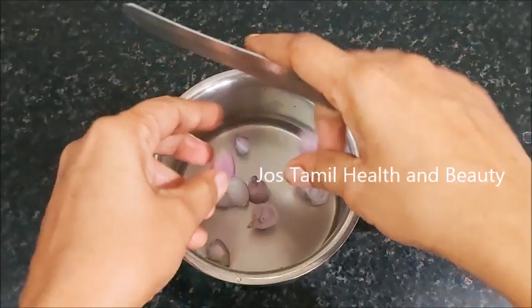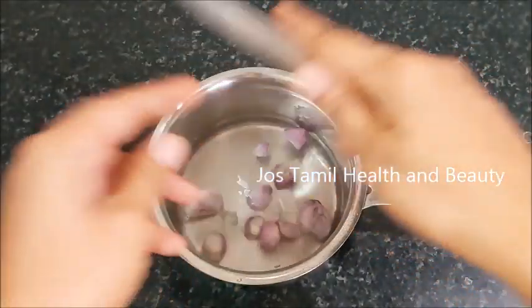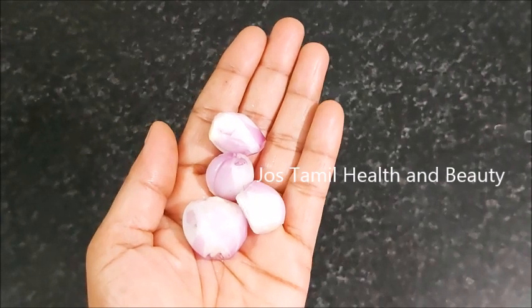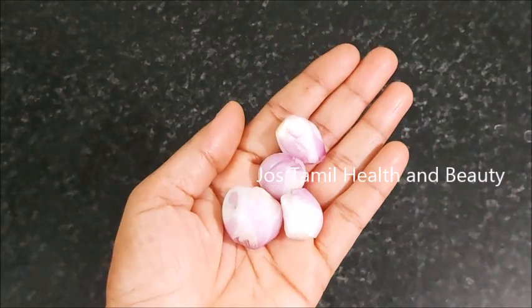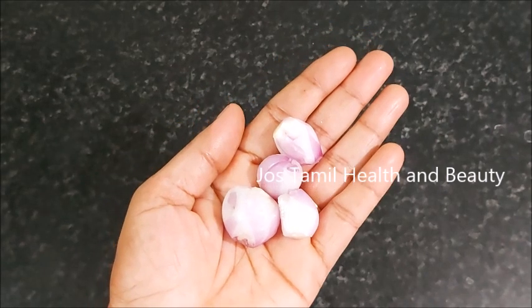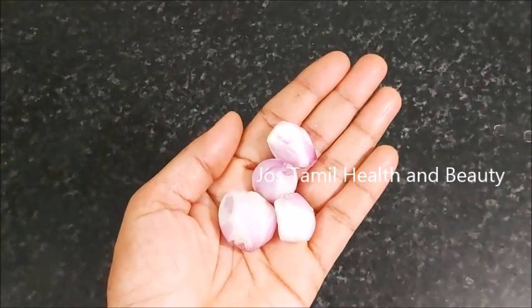These thin leaves have anti-inflammatory properties. Let's get rid of the thin leaves. The thin leaves are at the bottom. That's why they have anti-inflammatory properties. Most of these are inflammatory properties, and there are a lot of blood-related benefits.